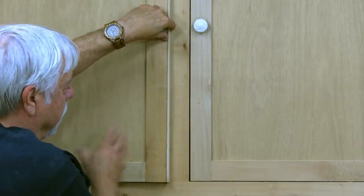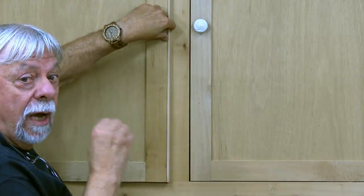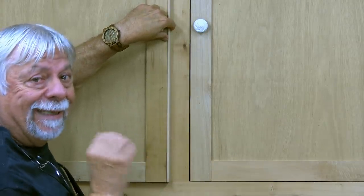It actually turns out to be an enhancement. Not only does it fix a mistake or a repair that needs to be done, it also adds a decorative detail. Some people will actually make doors or drawers a little bit smaller so they can surround the entire drawer with a bullnose strip — it's just a nice detail.